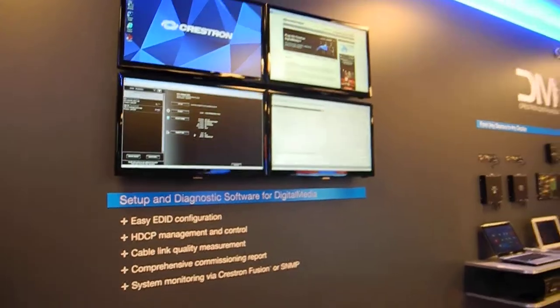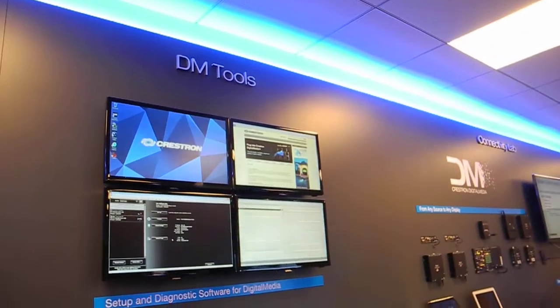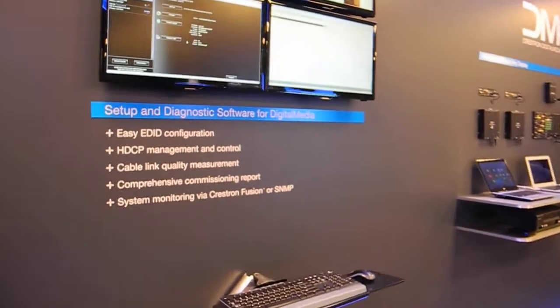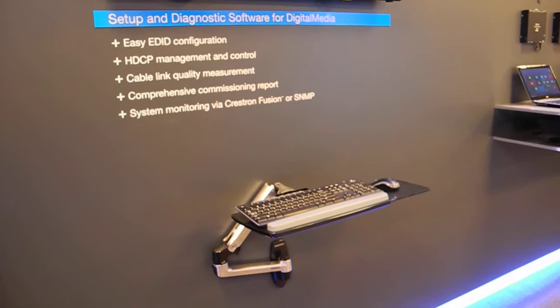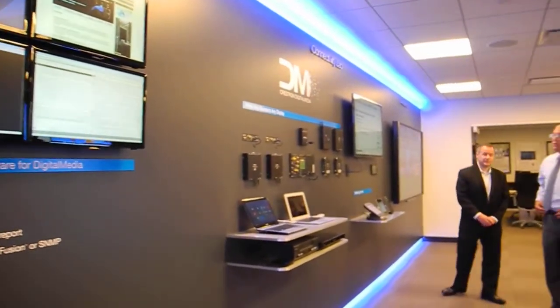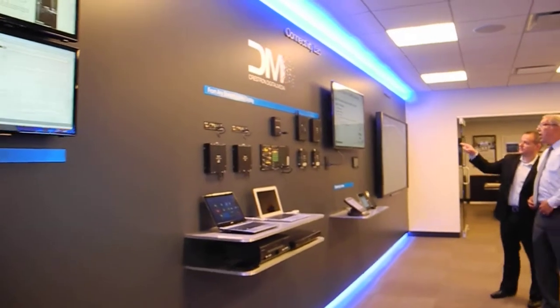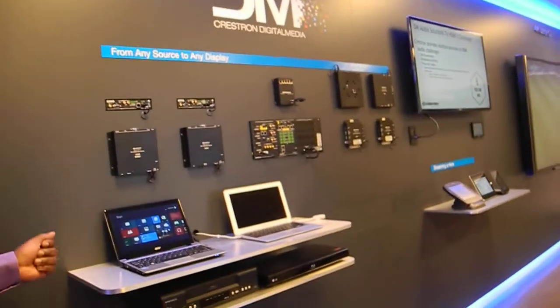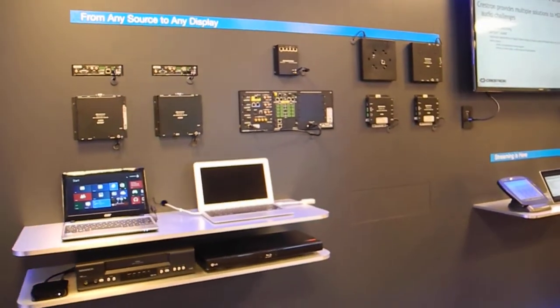This segment is going to show the tools behind the scenes that actually make the configuration easy. We've been putting a lot of investment in our software so that our dealers and integrators can go and really configure it very easily. Further down the wall, we're showing using typical sources to again demonstrate how we can instantly detect video.